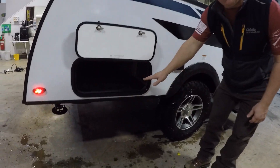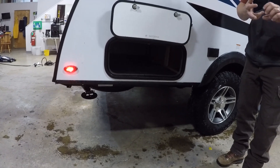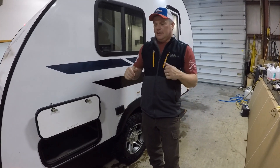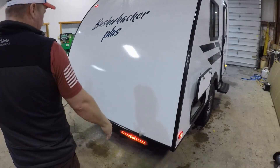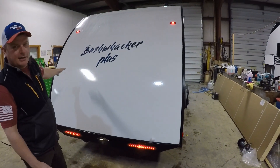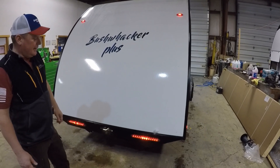Back here you've got a full pass-through compartment that goes all the way across — plenty of room for your camp chairs, fishing poles, camp rug, anything you want. In the back, you'll notice all LED lights, and all the marker lights are LED as well — real bright, never have to worry about dimmed out bulbs.